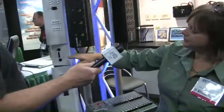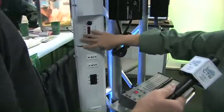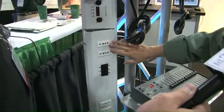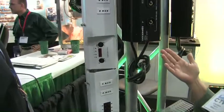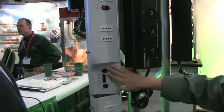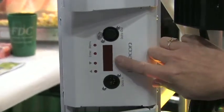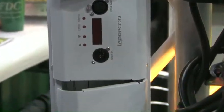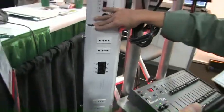Moving over to the stick dimmer — the pipe-mounted unit — we offer different output options: stage pin, twist lock, and Edison. It has the same programmable control, allowing you to set channels. It has DMX in and through. This particular pack comes in white, as you can see here, and it also comes in black.